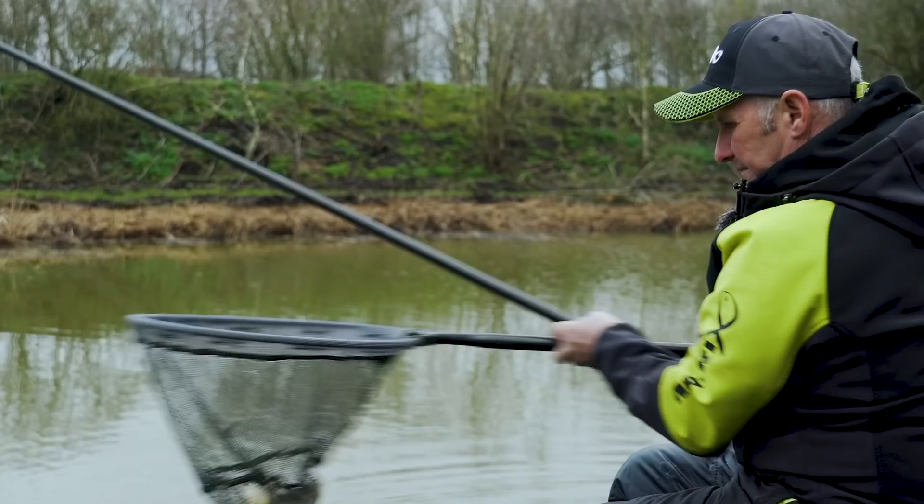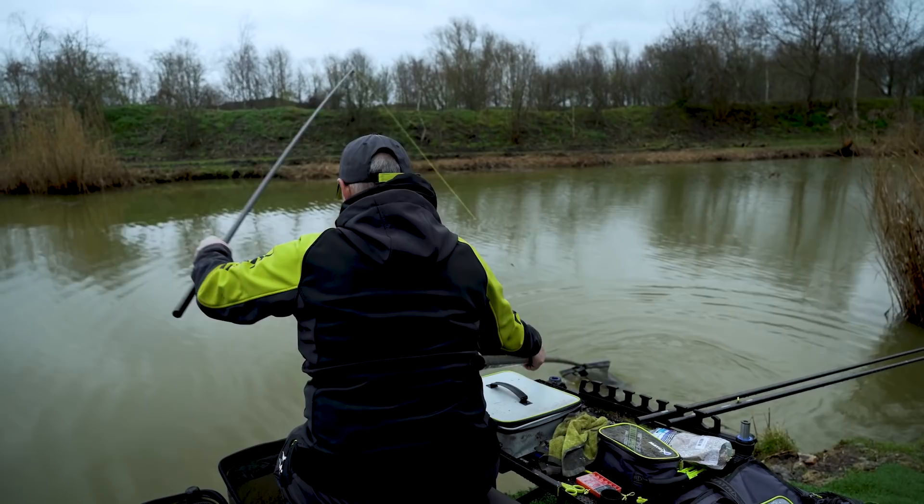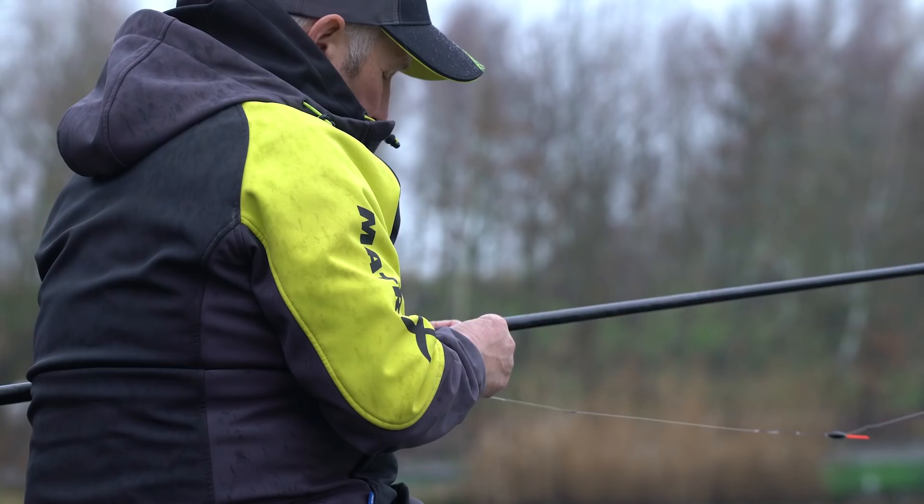Beautiful, that's one. Lovely fish, absolutely lovely.